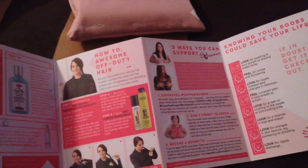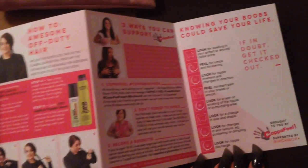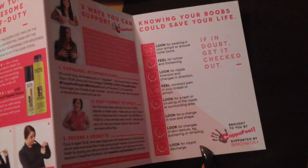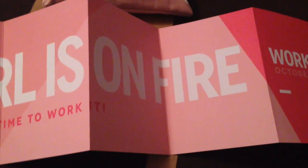So this is to do with the campaign where they want women to check themselves more regularly. At the end it's got all the details about the Copperfeel charity which is supported by Birchbox. There's lots of other information and on the back it says 'This Girl Is On Fire.'